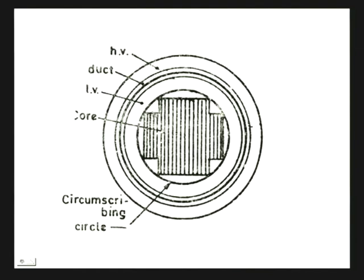Therefore, a compromise is arrived at — the cores are made in step form. This is called a cruciform core with only two steps; for larger transformers, even larger numbers of steps, up to 6, are used, so that the circular space is maximally utilized.